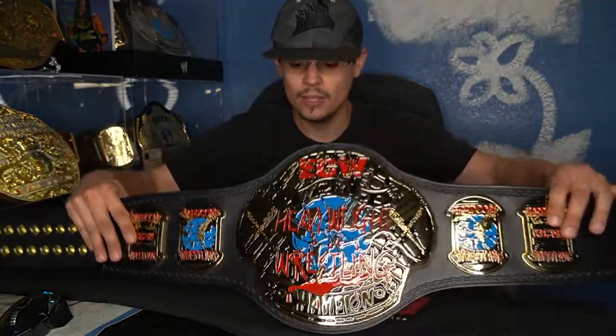This one is from the WWE shop. This particular version of the ECW championship came after the WWE revived ECW and after Rob Van Dam lost the championship. After maybe one or two title switches, they brought this version, which you can buy at the WWE shop usually around $300 or so.